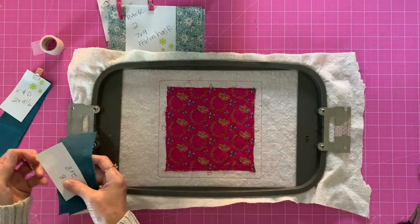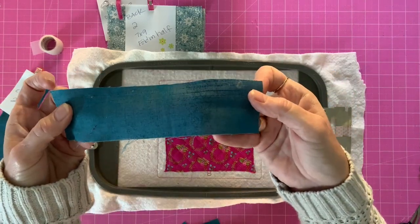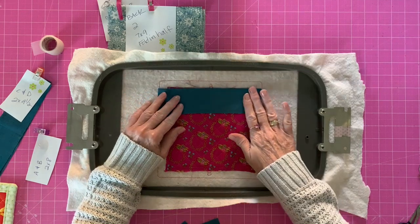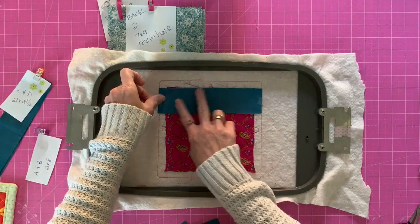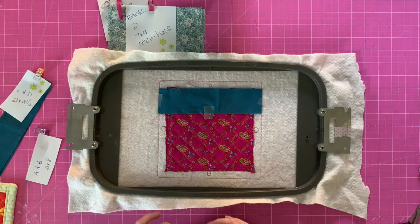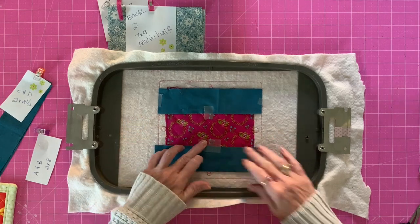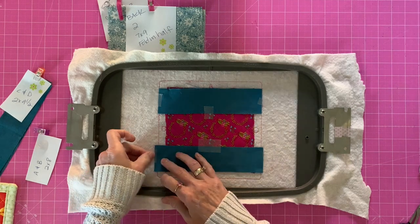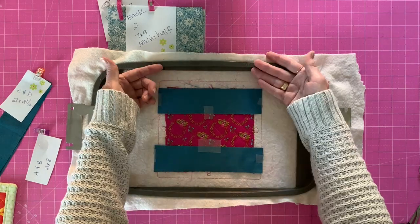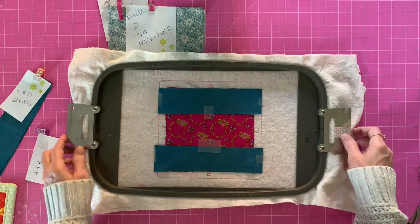Next we're going to take our pieces A and B and line them up. You're going to put them right side down — it's hard to tell, but this fabric does have a right side and a wrong side. Put piece A right side down against the letter A edge, making sure it goes from edge to edge, and tape it down at the ends and middle. Do the same for piece B — right side down against the B side and tape it down. Steps four and five will stitch and tack down the A side, and steps six and seven will do the same for B.